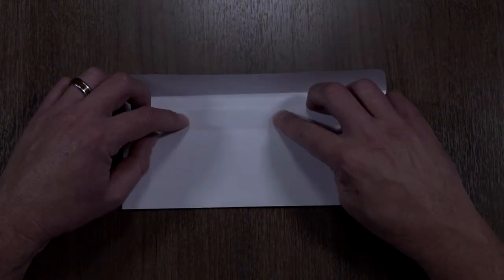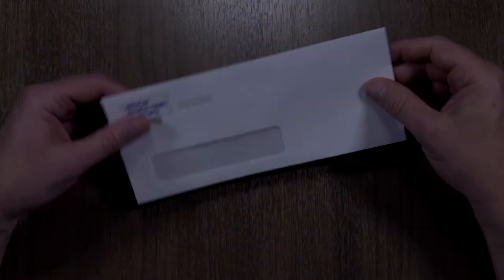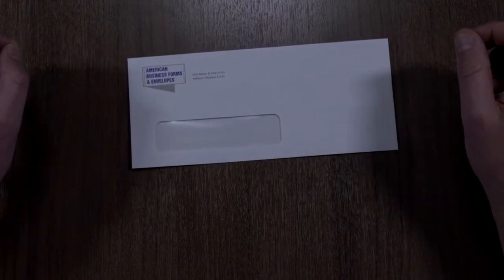Self-seal is just great — you just flip the flap up, press the flap down, and they seal themselves. This is a number 10 window envelope and we sell these in white wove.